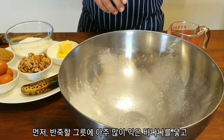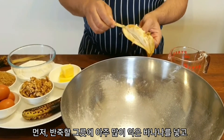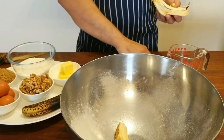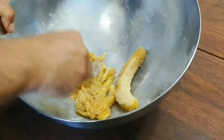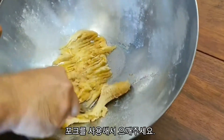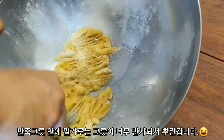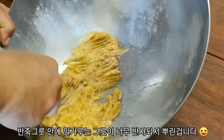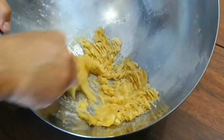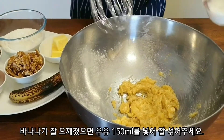What we need to do first is get ourselves a nice big bowl and peel these lovely sweet bananas and place them into the bowl. I think we can get away with three of them. Once the bananas are all mashed up, we can then incorporate our milk.